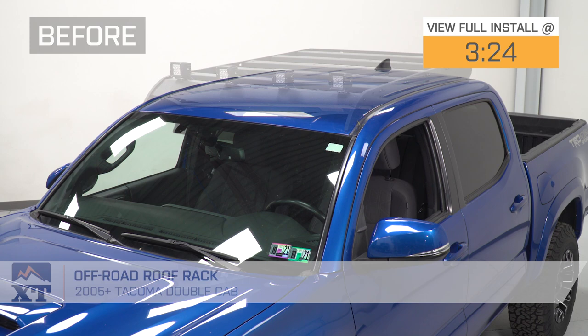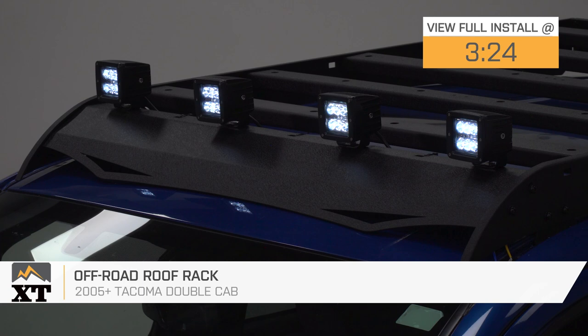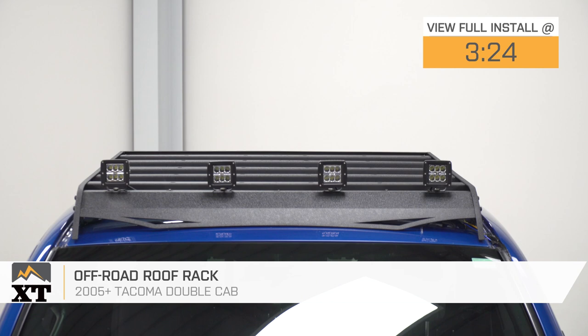Hi guys. So today we're checking out the off-road roof rack fitting all 2005 and newer double-cab Toyota Tacomas. So if you're in search of some exterior storage solutions for your truck, this is going to be a great choice to take a look into.